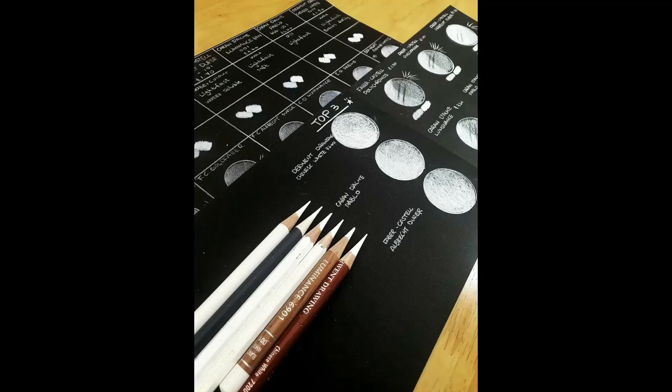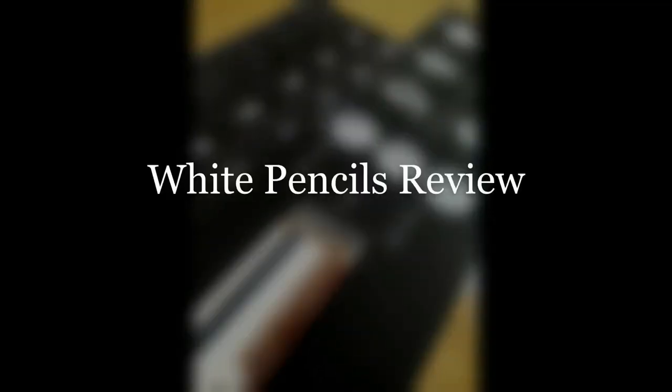Hi guys, welcome back to my channel. If you are new to my channel, I'm Sun. I'm a color pencil portrait artist and today I'm going to review white pencils to see how they perform on black paper. Let's get started.